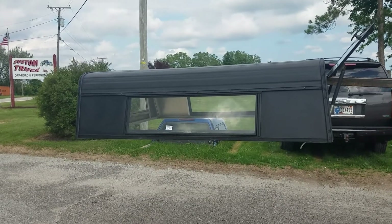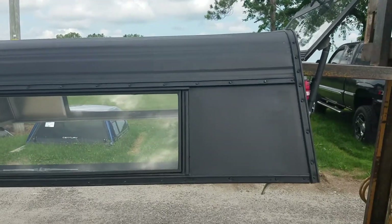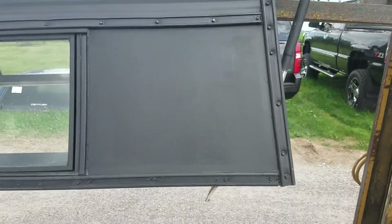I got a cab-high aluminum top for mini trucks like S10, Ford Ranger, Toyota mini trucks, Toyota pickups, the Nissans, what have you. Measures 61 inches wide, 75 inches long.